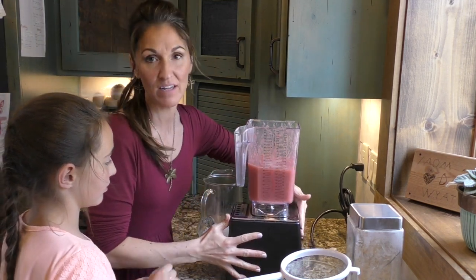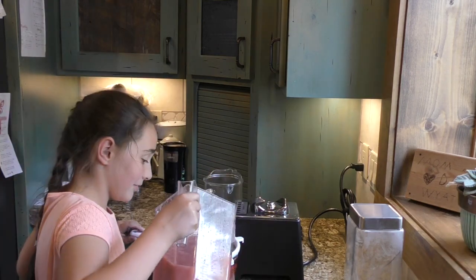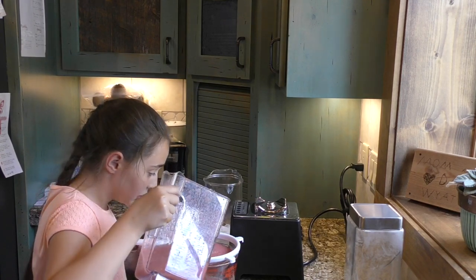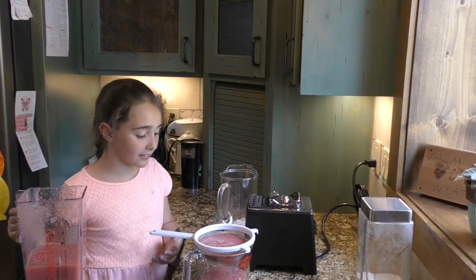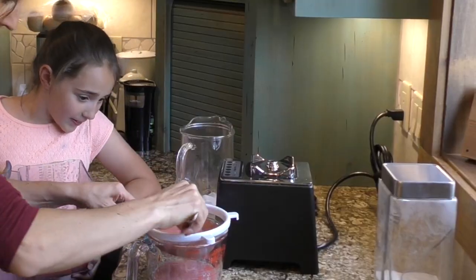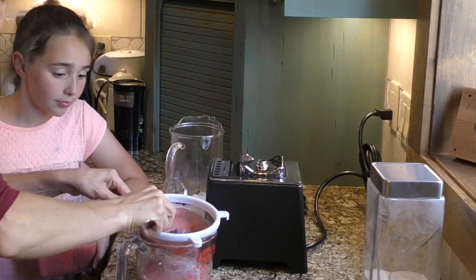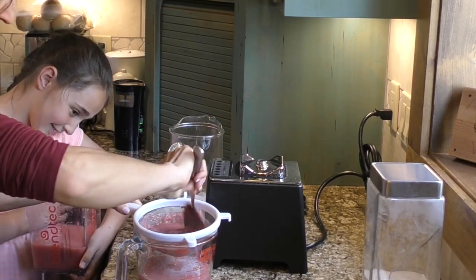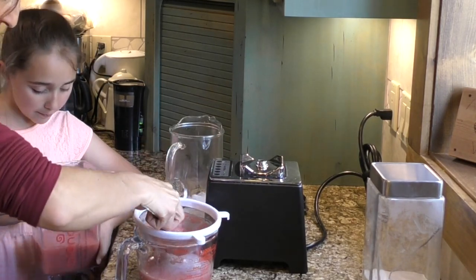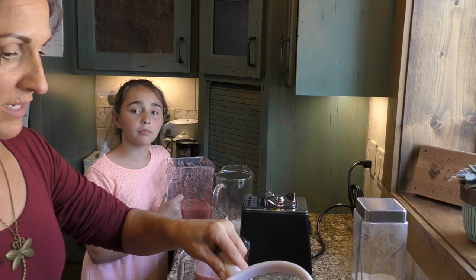Now I'll have Avalon put it through the sieve here, pushing it through. There's just a little bit of pulp left over that I'll put in the compost pail.